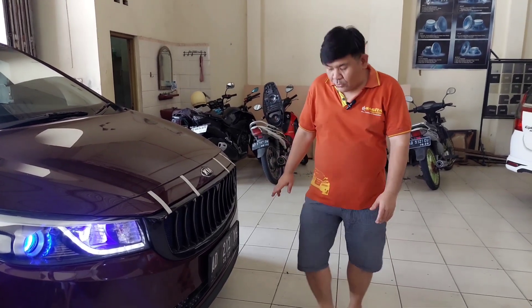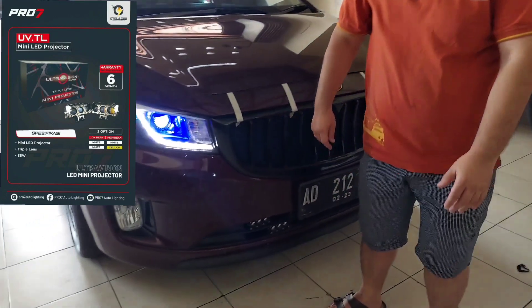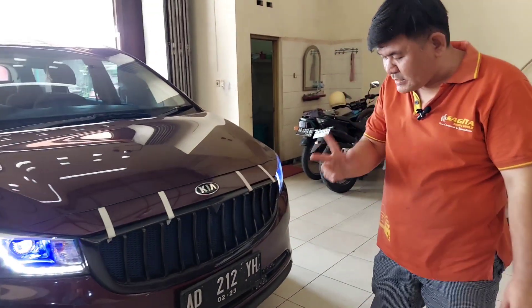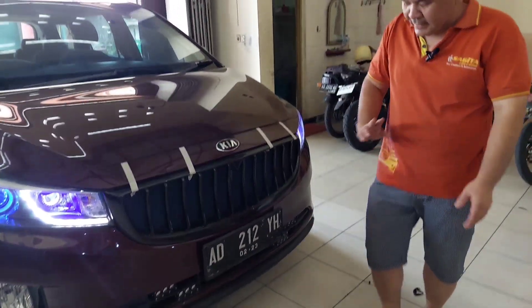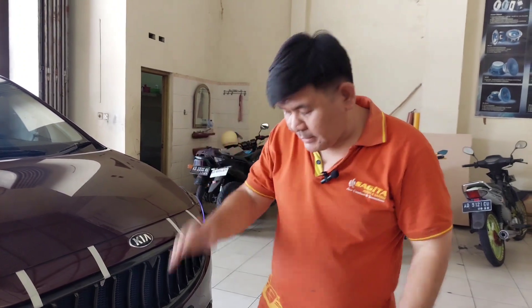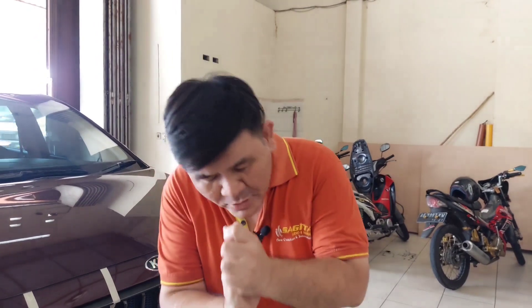For this New Year we first installed the Mini Pro G Ultra Vision from Pro7 — two sets, four units total. The bottom is warm white and the top is yellow. This way, when it rains the light still penetrates, and even in highway fog it still cuts through.